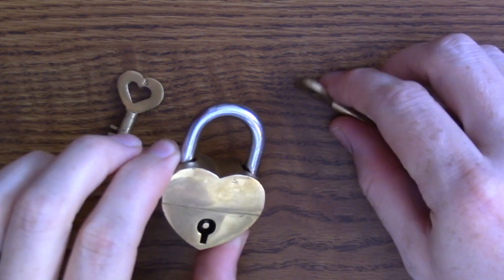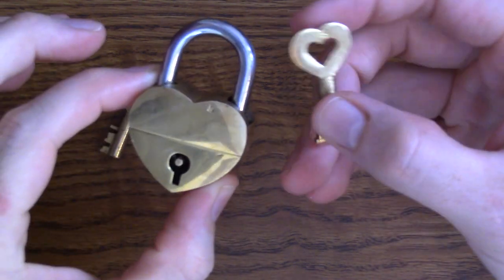Let's start breaking some hearts with this Trick Lock Broken Heart Puzzle.